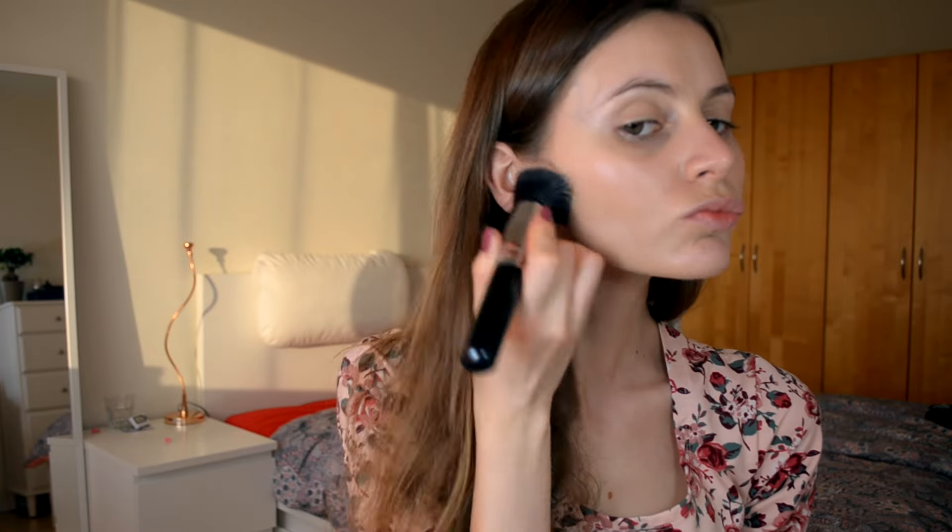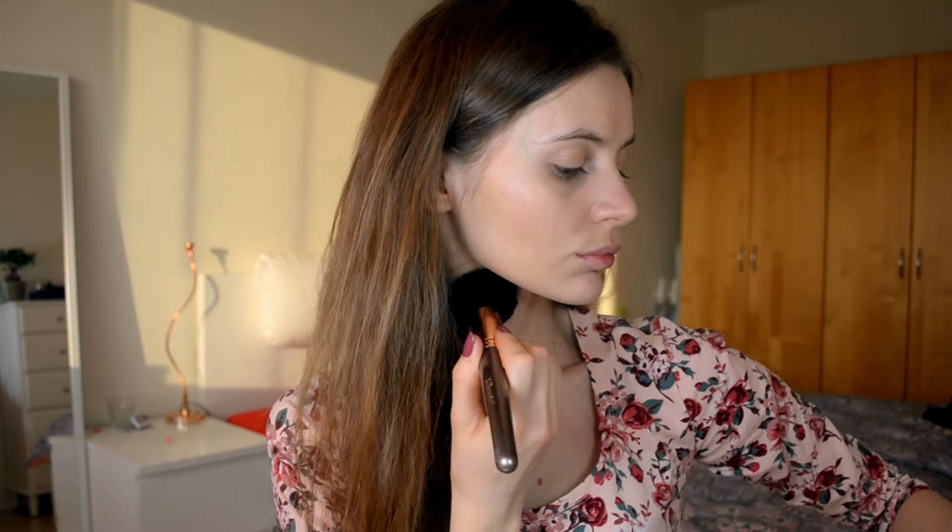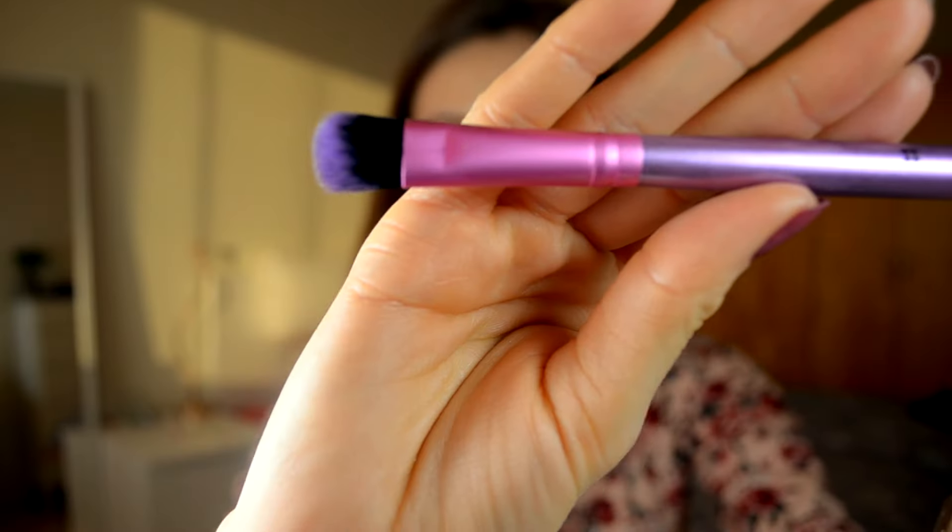After I'm finished with the foundation, I will just set everything with MAC powder, and I'm using my BH Cosmetics brush — it's a synthetic one but it's really fluffy, and I really love it for setting powder. After I set everything very well and everything is in place, I will go in with the concealer from Maybelline New York Fit Me in color 2.0, and I will make sure I set everything in place. I think it's actually a concealer brush — I use it for concealer, and it's definitely a synthetic one.